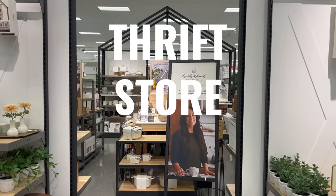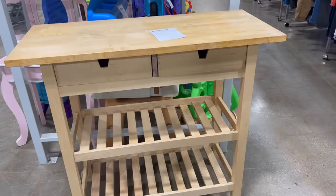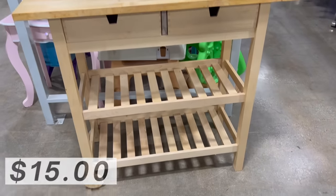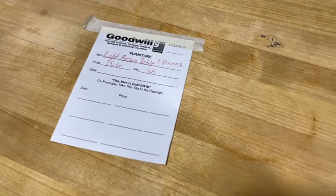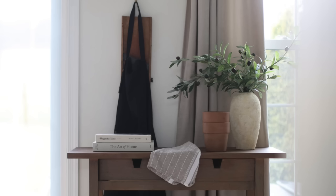In today's thrift store challenge, we are talking all things Hearth and Hand and Magnolia, getting loads of inspiration, and then we are headed off to the thrift store to see what we can come up with for a whole lot less. With that being said, let's go ahead and get started.